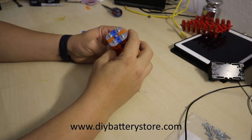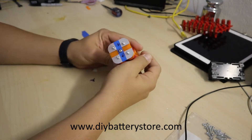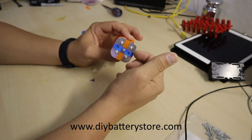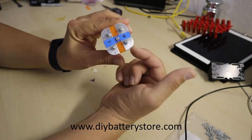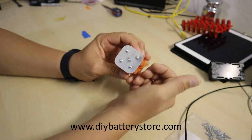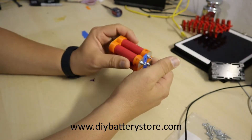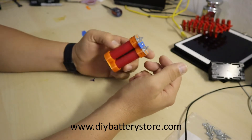Hey guys, welcome to the channel. Today we're going to assemble a simple battery like this one, which is going to allow you to power small devices. The way I have it set up, it's a 2S 2P battery — a simple battery for small stuff. I actually use one of these to power my lights when I do videos.